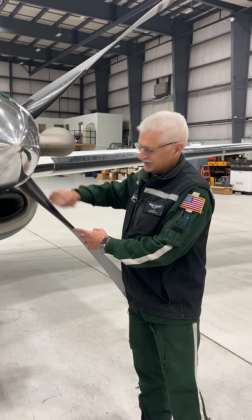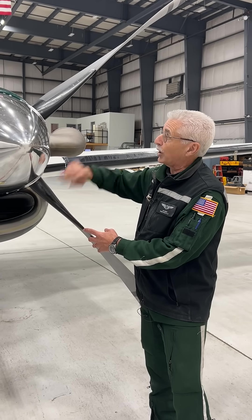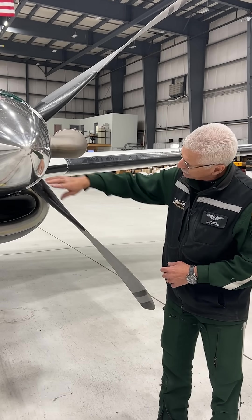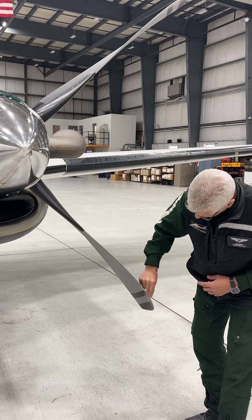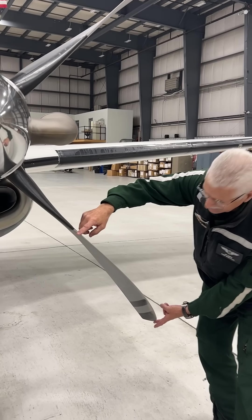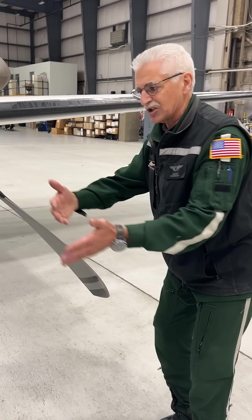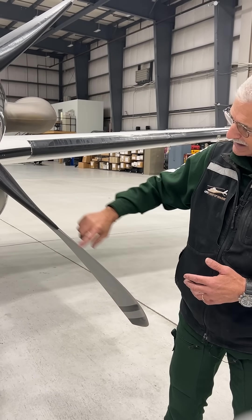You'll notice that the boot on the propeller doesn't cover the whole leading edge. Well, that's because this inboard portion of the prop — each one of them — this is the area where the ice can form. It possibly could form out here, but you'll notice that the airfoil is thick, and it gets very narrow, almost to the point where it's real thin. This portion of the airfoil is spinning so fast that when the water droplet hits here, it's not on the leading edge before it just blows off. So it really doesn't form ice along this portion of the leading edge.